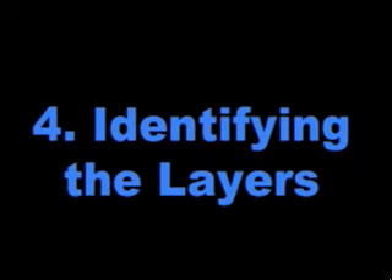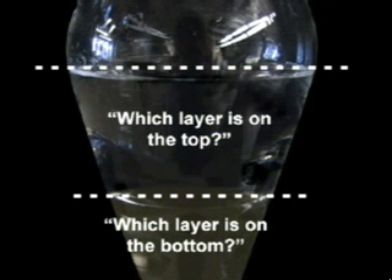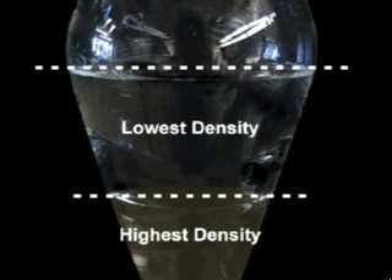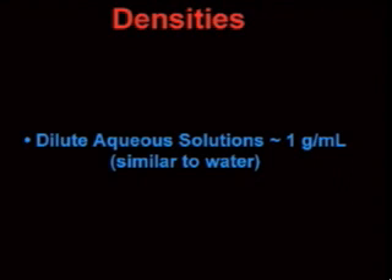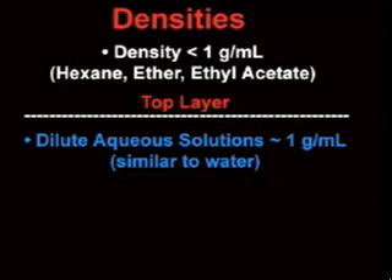When you are carrying out an extraction and washing sequence, it is very important that you keep track of which layer is which and what compounds are dissolved in each layer. This means you constantly need to be asking yourself: which layer is on the top, and which layer is on the bottom? One way to keep track is to know something about the densities of the solvents you are using. In every case, the solvent with the lowest density will be on top, and the solvent with the highest density will be on the bottom. You can generally assume that dilute aqueous solutions have a density around 1 gram per milliliter, similar to water. The organic solvent will be in the top layer if it has a density less than 1 gram per milliliter, such as hexane, diethyl ether, or ethyl acetate.